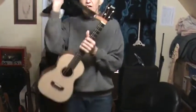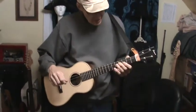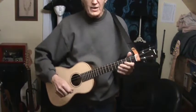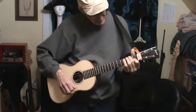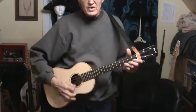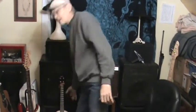The baritone ukulele is tuned the same way as a guitar except it doesn't have the low E and the A string, so you don't get the low string sound. It's tuned D, G, B, and E — so you get this sound. That's your standard tuning.